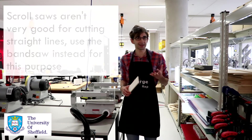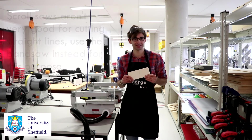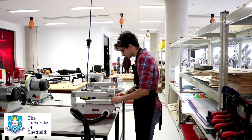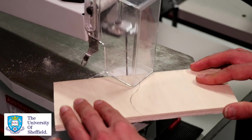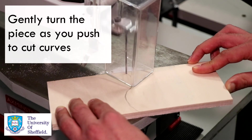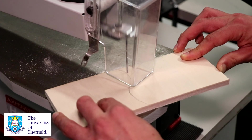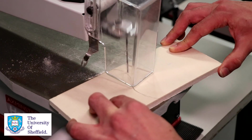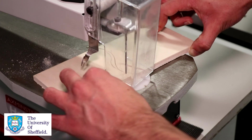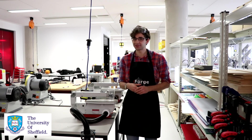On the scroll saw, it's actually kind of hard to make a straight cut — if you want a straight cut, you'll want to use the bandsaw. But what scroll saws are really good for is cutting curves. You turn the machine on, push the material into the saw blade, and for the curve you just push and turn the material to get a lovely curve. Make sure you don't twist it too much and that the material is pushed down firmly onto the bed. Thanks for watching this video about the scroll saw, and I hope to see you soon in the iForge.